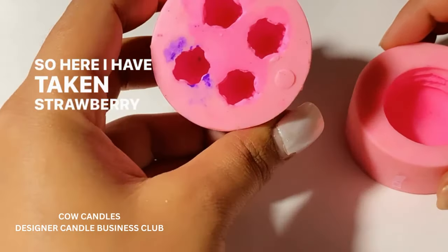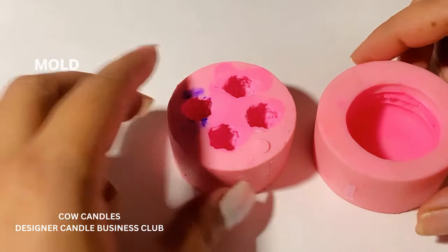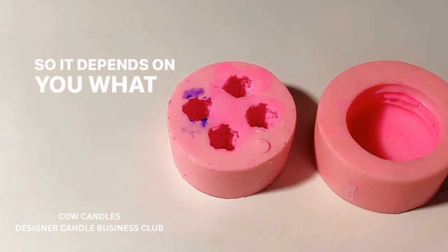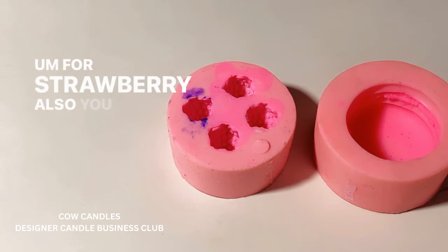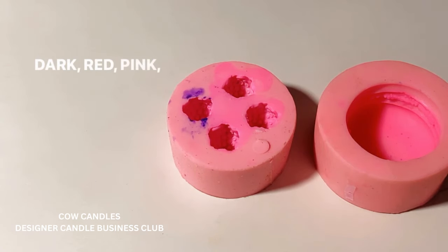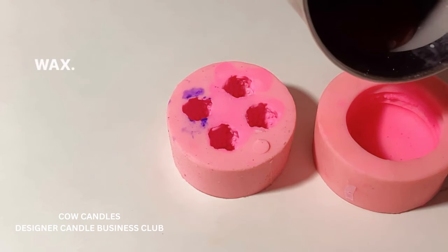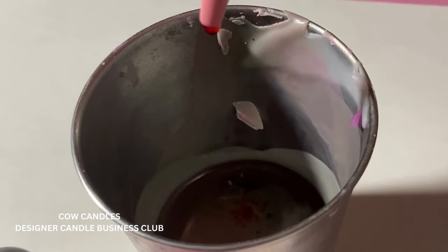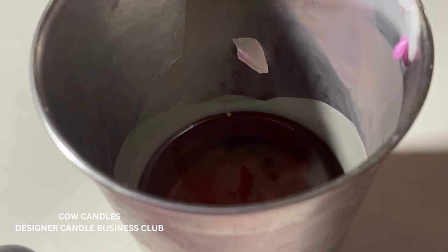Here I've taken a strawberry mold and this one is a macaron mold — the molds are ready. I'm going to add my wax into these. It depends on you what color macarons you want; for the strawberry you can also decide if you want light, dark red, or pink. I'm simply going to add my wax. My wax is melted and I'm going to add a little bit of pink pigment to make some macarons and strawberries. I've added a few drops of pink pigment and I'm using a glass rod to mix everything together.